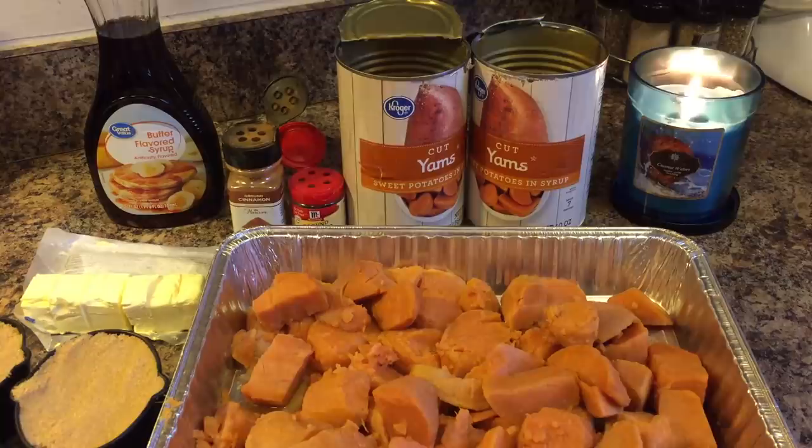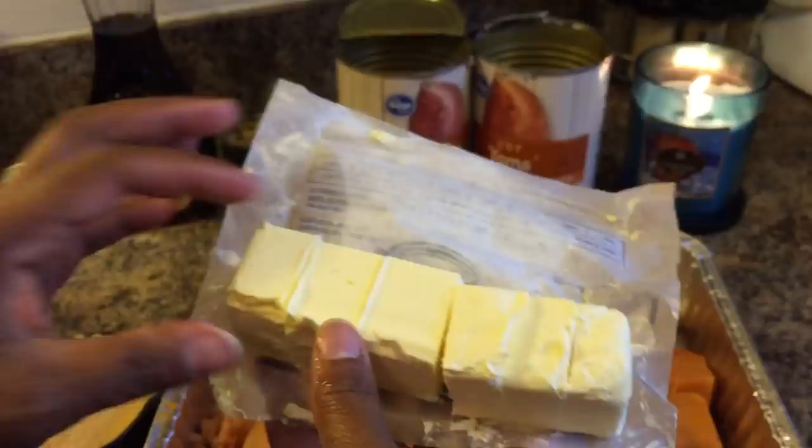You will need two cans of sweet potatoes — those are 40 ounce cans — ground allspice, ground cinnamon, syrup, one stick of butter, and one and a half cups of brown sugar.